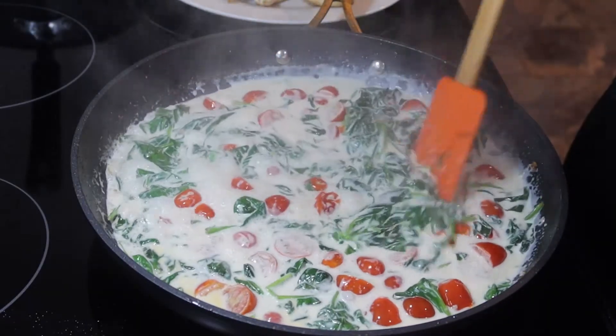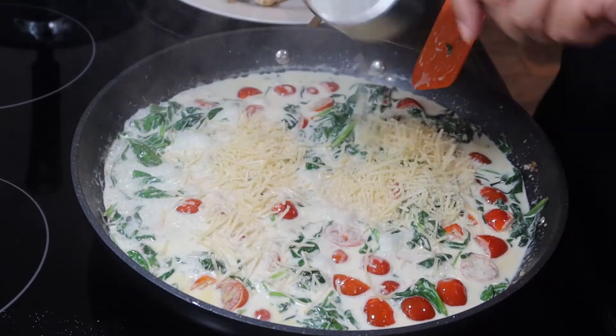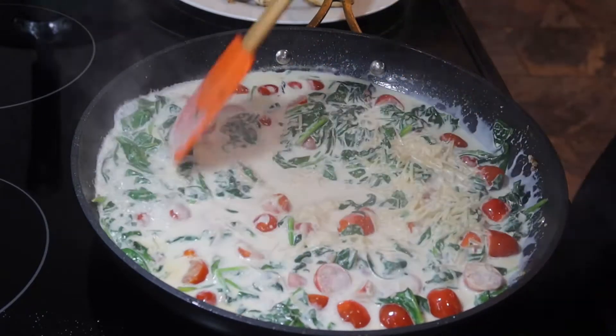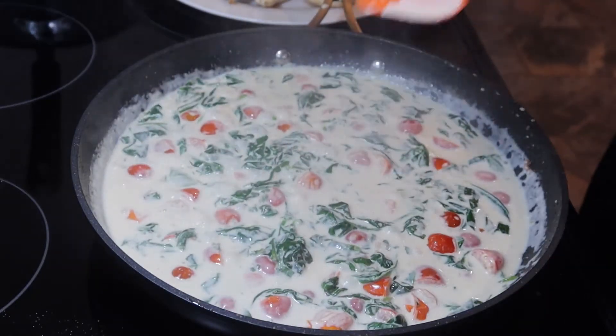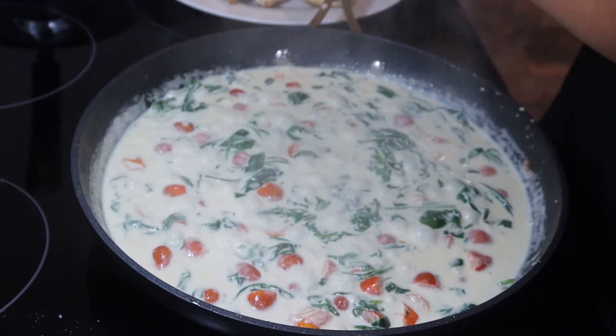Now that our cream has begun to simmer, I'm going to go in with a half a cup of parmesan cheese. Now I'm going to turn our flame down low, and I'm just going to add some more salt to this.